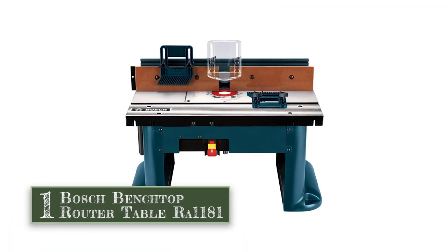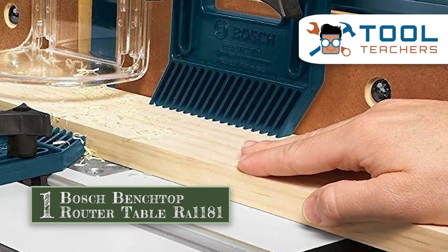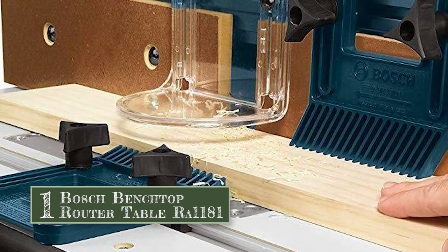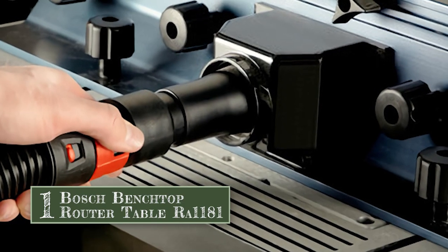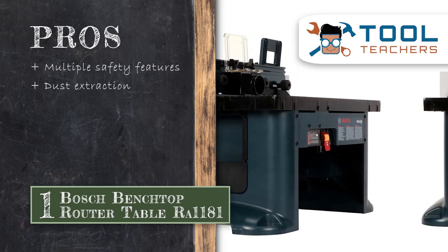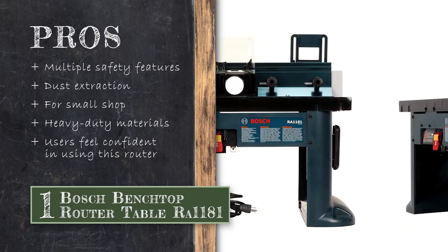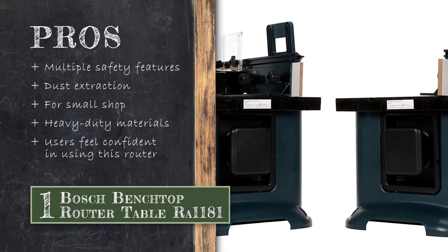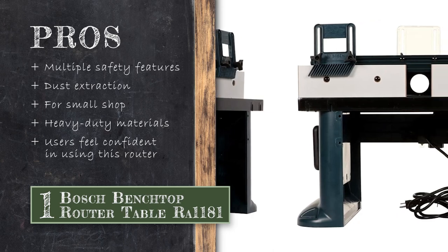Finally we have the Bosch Benchtop Router Table RA1181. A great option for a smaller router table that you will be able to fit anywhere and easily adapt to multiple different kinds of routers, not just the ones advertised as compatible with this table. This is an awesome router table for those users who are looking for a bit of versatility in their router usage. Its pros are: it includes multiple safety features, its dust extraction feature works well, it is great for small shop woodworking, it is made of durable, lasting, heavy duty materials, and users report that this router table finally made them feel confident enough to use their router for projects they had been putting off.